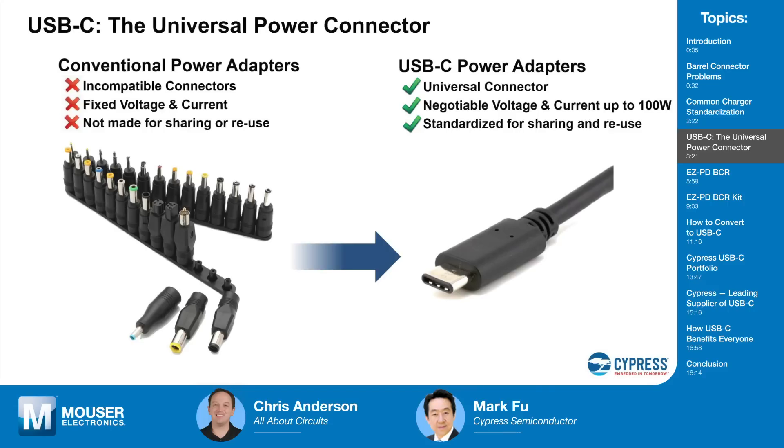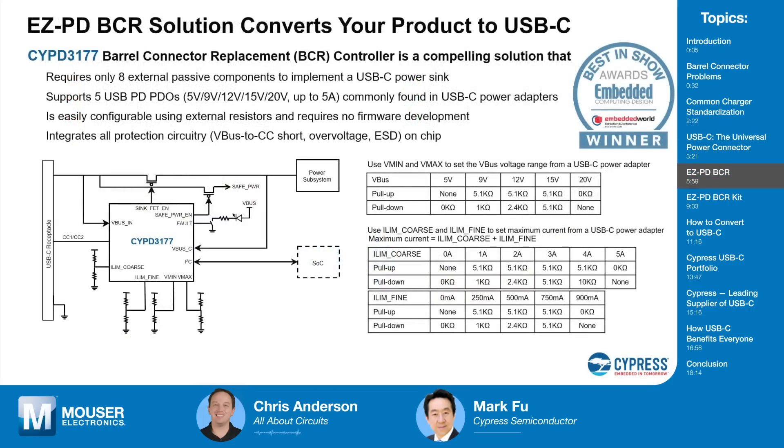If you add it all up, USB-C is really the one connector that rules them all — much better and superior than the old USB Type-B connector, and probably more universal than any connector you can think of. So let's talk about the EZ-PD BCR and how that helps designers move from legacy barrel connectors to this new, truly universal USB Type-C.